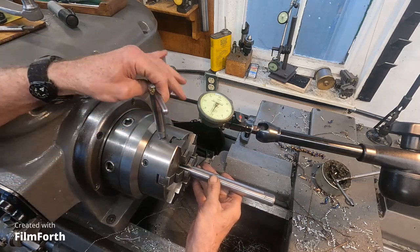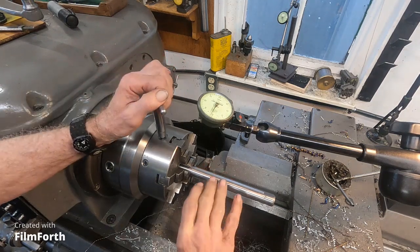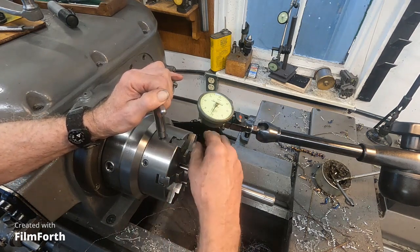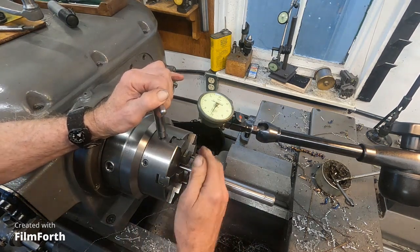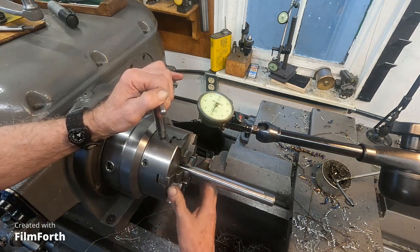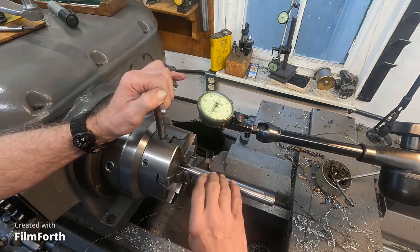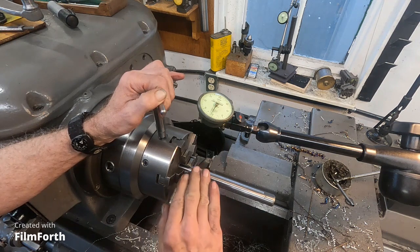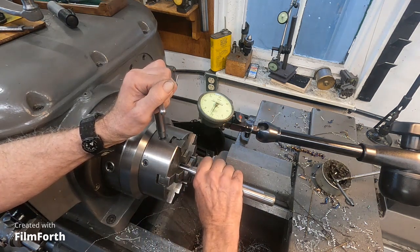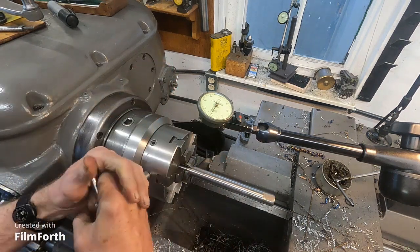Now I'm going to start turning it. This might take a time or two. When I put stuff in a chuck like this, a jaw chuck, there's a little bit of play on the jaws so they move. There's a little bit of play in the scroll in there so it can move. The thrust is going to be that way. So as I tighten the chuck, I slowly turn it until it stops, then I snug it.